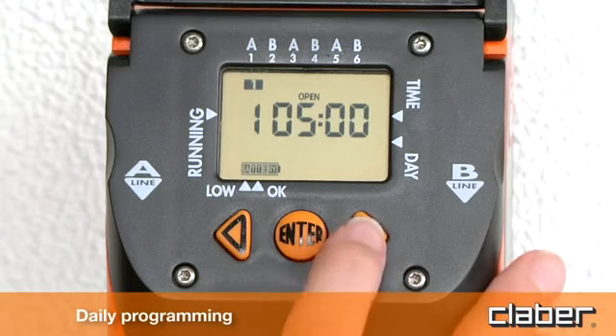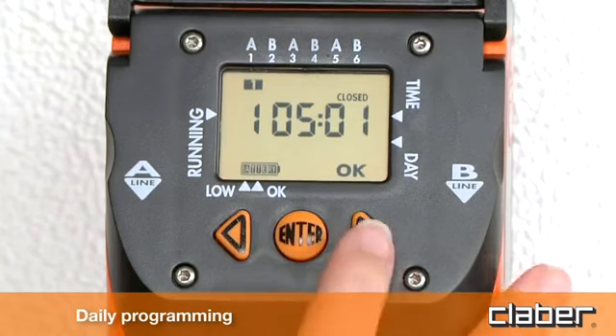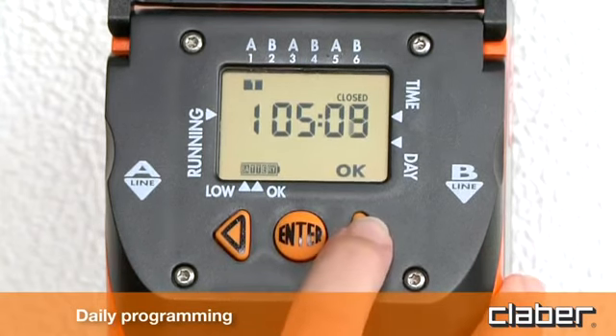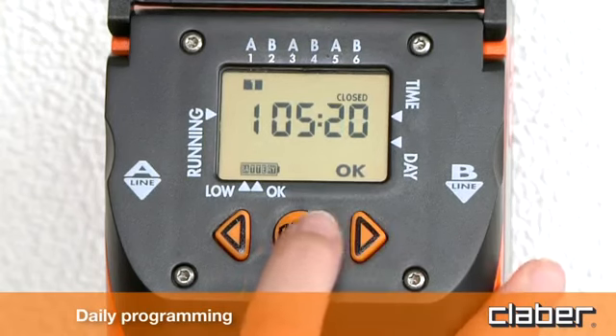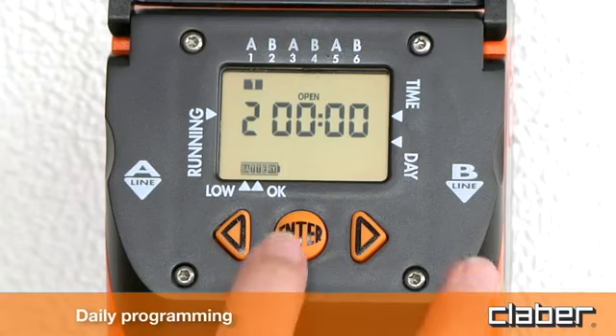Press the forward arrow key a second time to display the closing time. Press enter and then use the forward and back arrow keys to set the closing time, confirming again with enter. For example, 5:20. To set program 2 on line B, press the forward arrow key and proceed as for program 1.